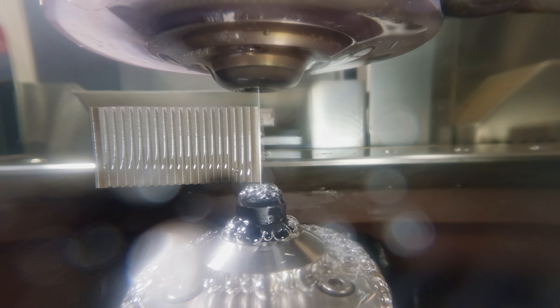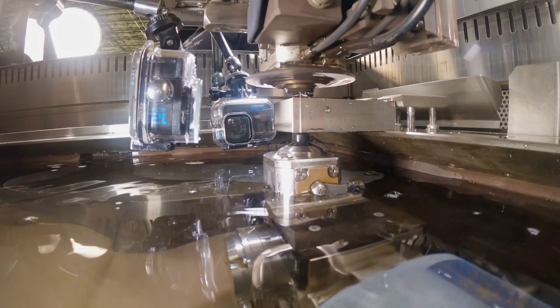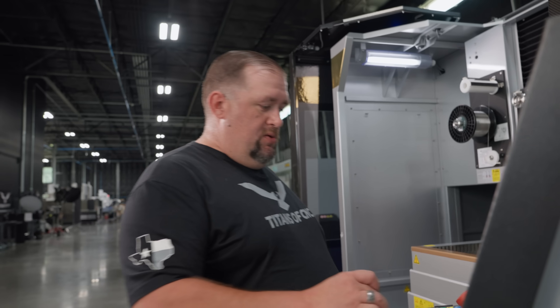Alright, so we got our Z Plus wire loaded. Again, not changing anything — just gonna rerun the same program and see what we get. Let it rip, tater chip.